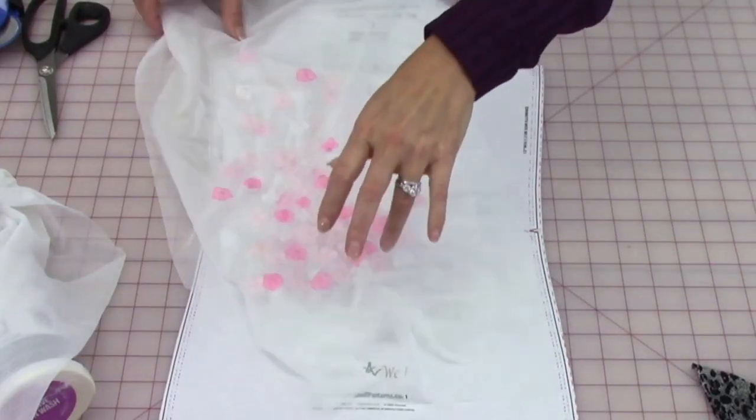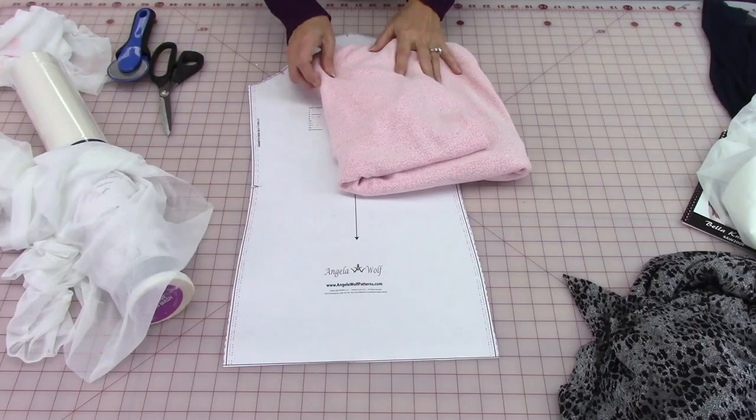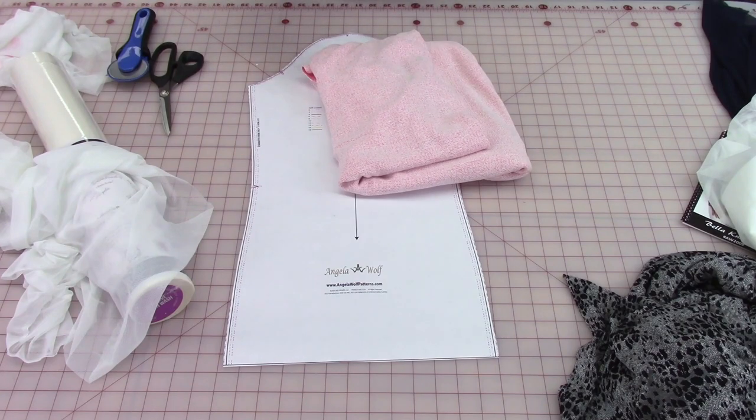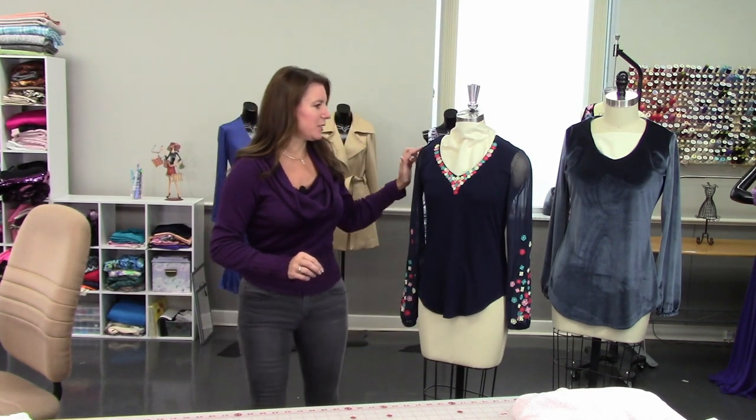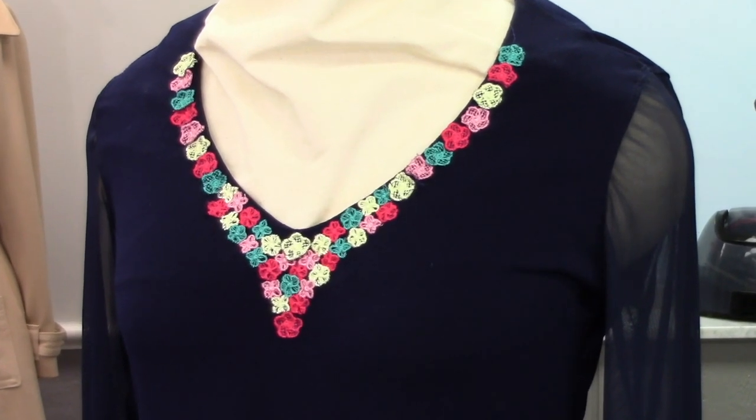Cut out your top fabric, sew together your shoulders and press them open — that's for less bulk. You'll also have two facing pieces that you'll be adding interfacing to. In the next lesson we're going to insert the sleeve and work on the neckline. See you then.